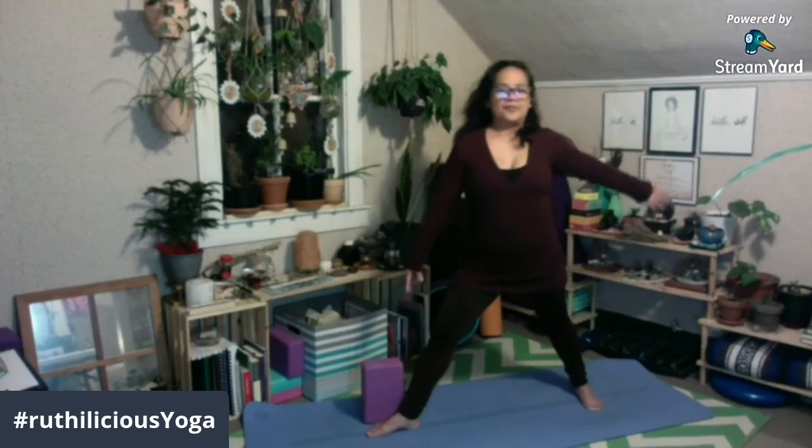And to come out of this pose, you bend your right knee a little bit and then bring your upper body up to neutral, and turn your right foot in and feet parallel to each other. Bend your knees and bring your right foot together.